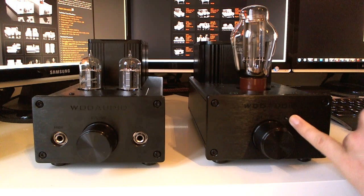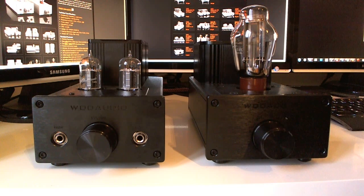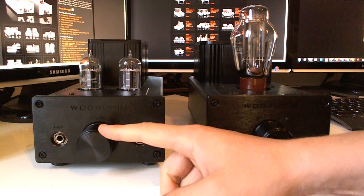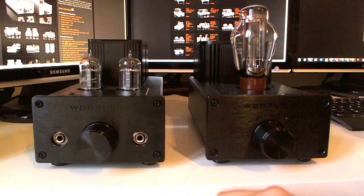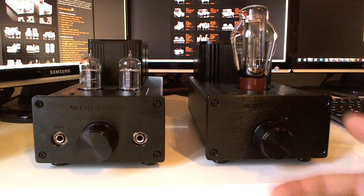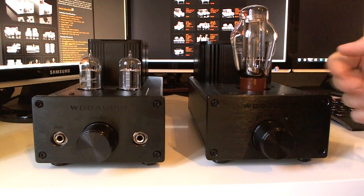I also changed the LED diode from blue — which I think looks a bit cheap — to an amber or orange diode, and that cost an additional $20. The amp comes with a high impedance output and a low impedance output. My volume knob is continuous, but you can also order a stepped attenuator which turns the volume up in increments to avoid channel imbalance. It hasn't been a problem with my unit, so I'm happy with the continuous knob.